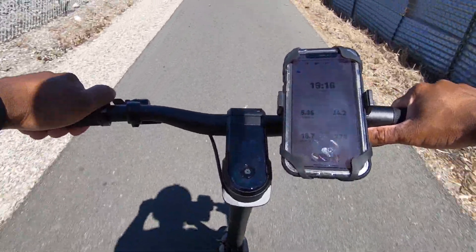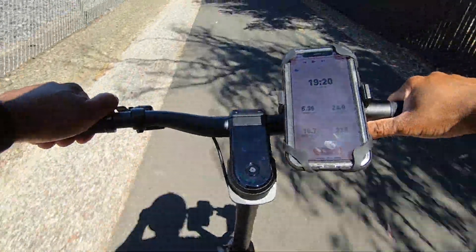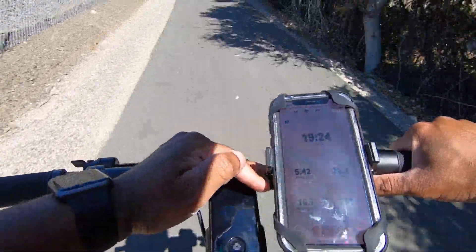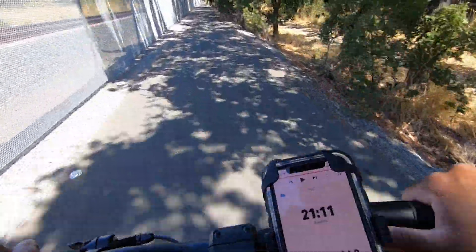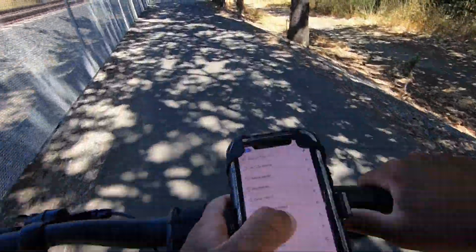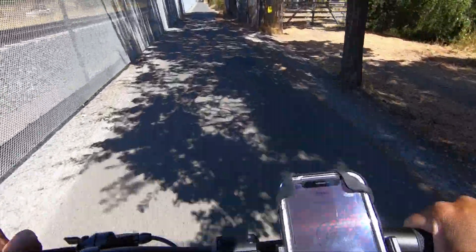I'm hitting the top speed of 24 to 25 miles an hour — not sure if the glare is too bright to see. At six miles I am at 35% battery life. Not bad at all.